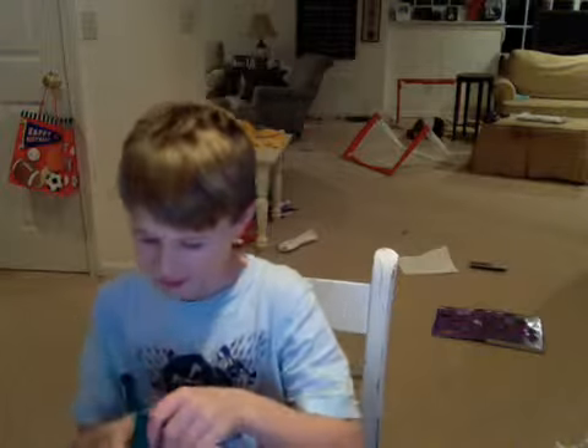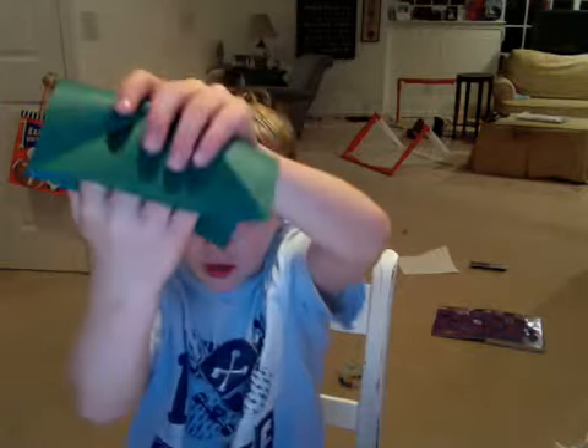So, unfold both of them. Flip it over. Then take this corner and fold it down to the bottom.